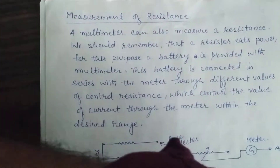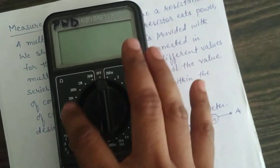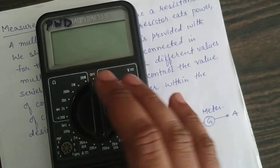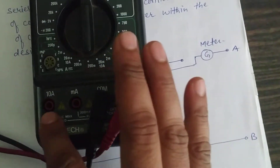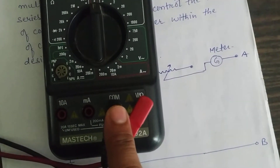The multimeter looks like this. That's our display. This is our rotating switch. Whatever we have to measure, we select the rotating switch. These are the jacks for measuring. That's for common.